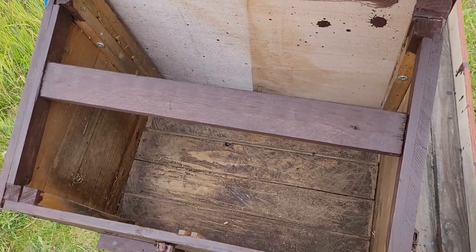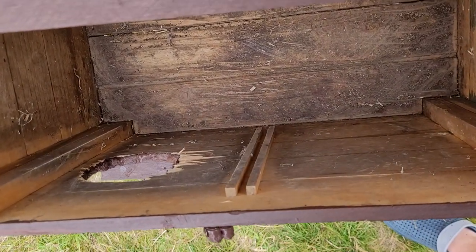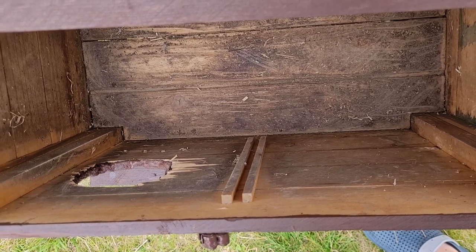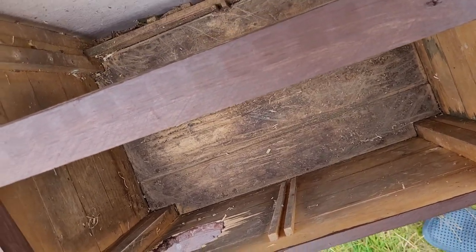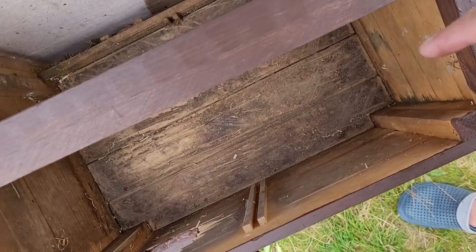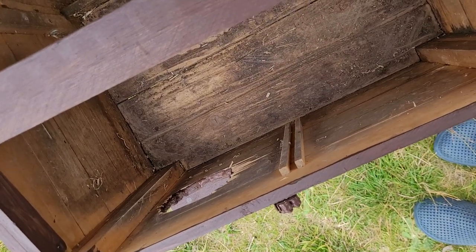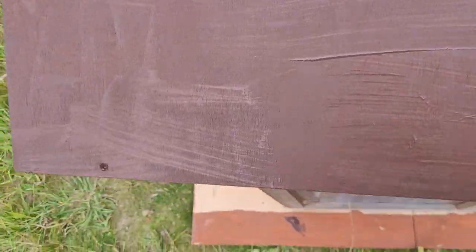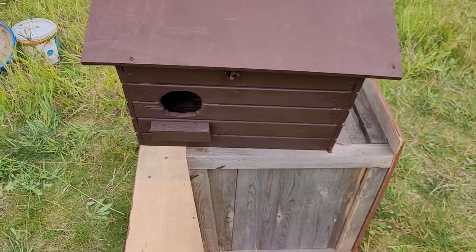I plan to put in a little partition. There are two bits of batten with a groove running down the centre, and I'm going to put a small piece of wood in there, probably going from there to about there. The box is intended for little owls and kestrels. Little owls like a bit of secrecy, which I think the partition will give them.